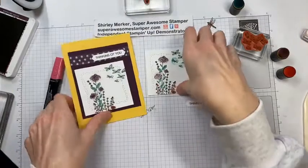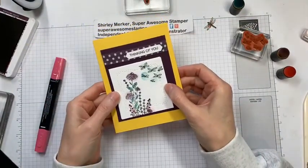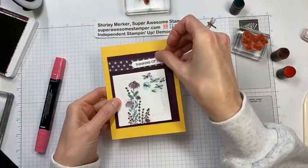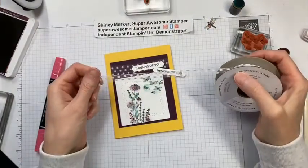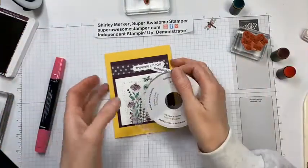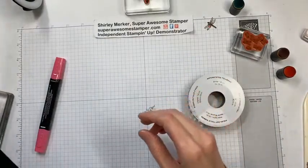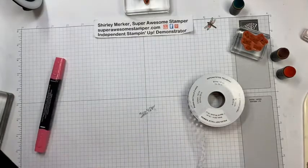Set it over a sniblet of a coordinating color, pop the stamped image up on dimensionals, add some polka dot tulle ribbon, and you've got a quick card — probably in under two minutes if you're a quick colorist. This stamp set is pretty versatile.